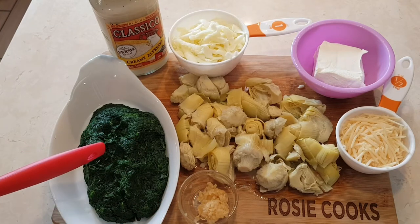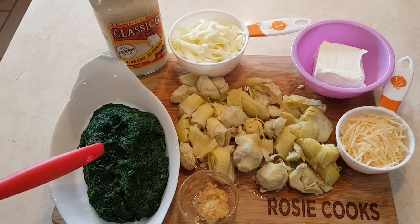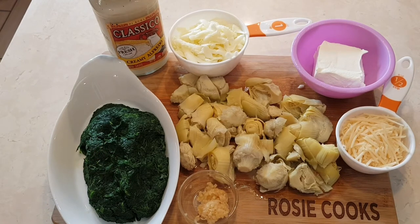Two garlic cloves. And this is frozen spinach, nine ounces. Drain it and squeeze all the juice out.